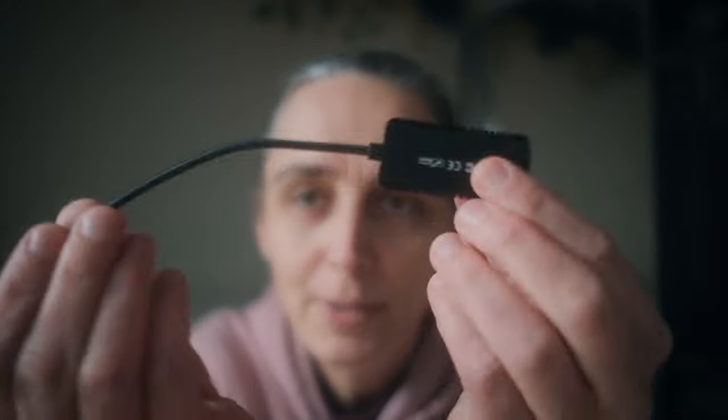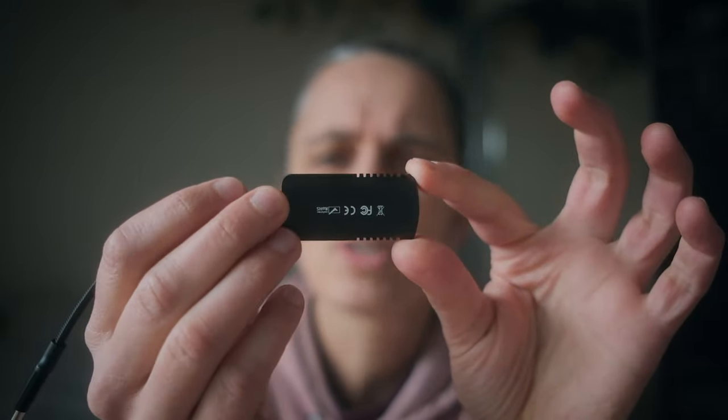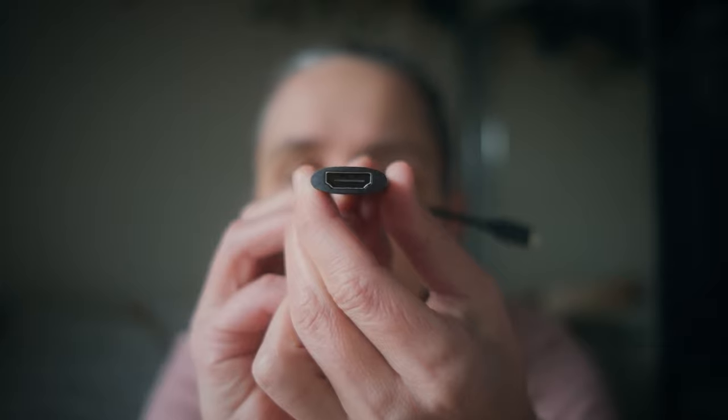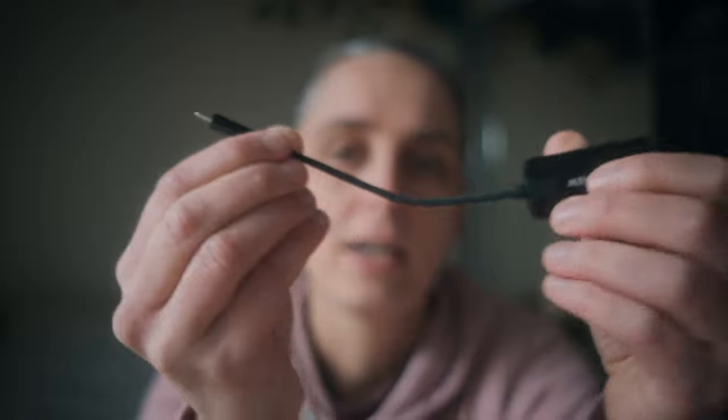The brand is Oxlore, though I think other companies make similar things. One end is a normal standard HDMI and the other end is a USB-C, which is what I needed for my laptop — an M1 MacBook Pro.